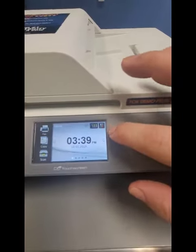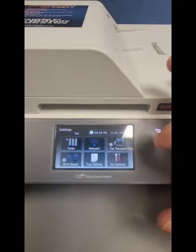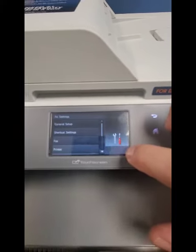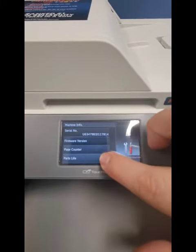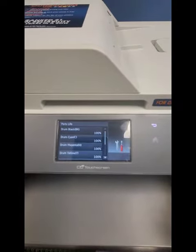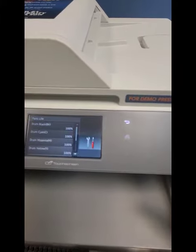On the top right, you can see that wrench and screwdriver — that's the Settings. Hit that and wake it up. Then go to All Settings. Scroll down and go to Machine Info. Then Parts Life. It'll be a little tricky. And we're at the drum setting, so you can see I recently reset it, but I'm going to show you exactly how to do it.